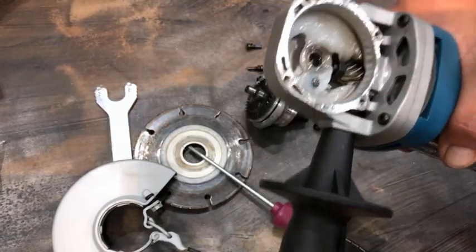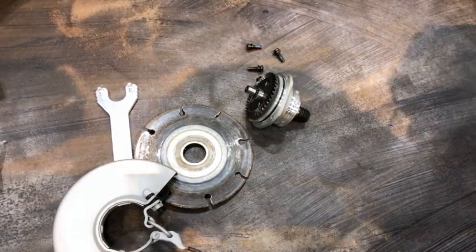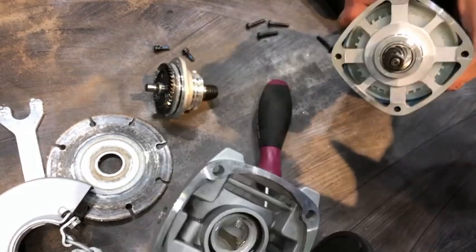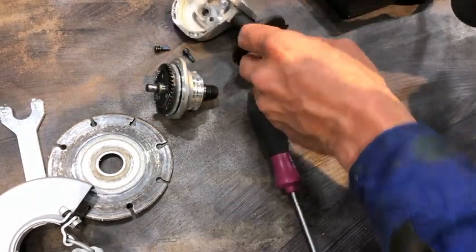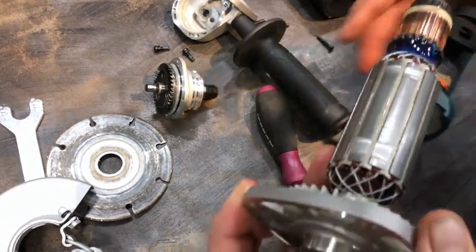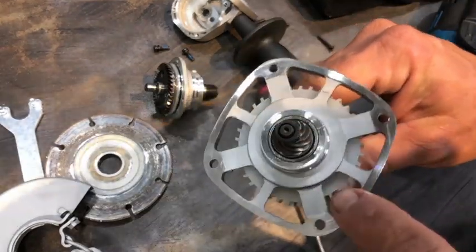There's nice white grease — I think that's dielectric grease, though I'm not sure. There's the head housing, and again another O-ring to keep the grease where it goes. There's the armature housing. This is cast aluminum and then machined.